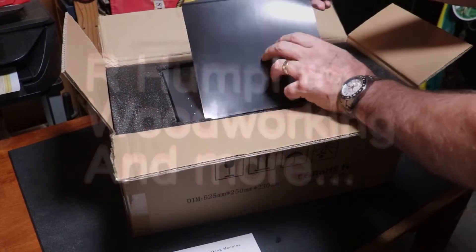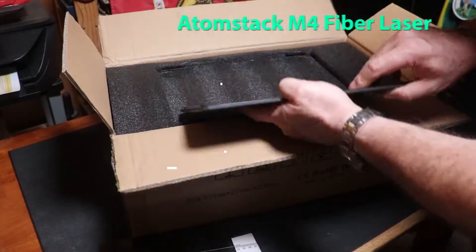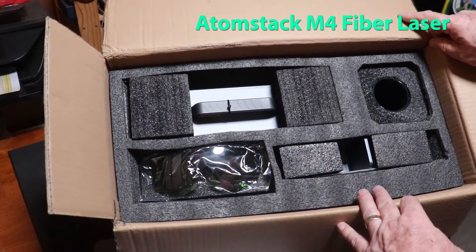Hello everybody! I've got another laser test and review video for you, but it's a different kind of laser. This is the Atomstack M4 fiber laser.